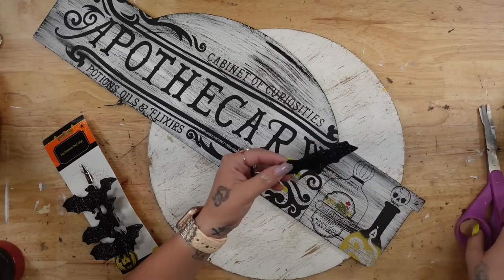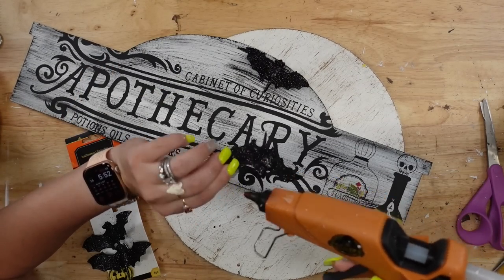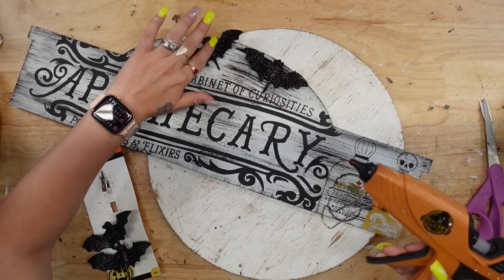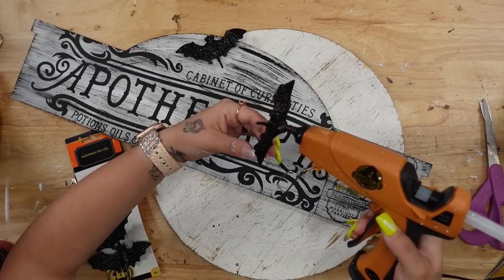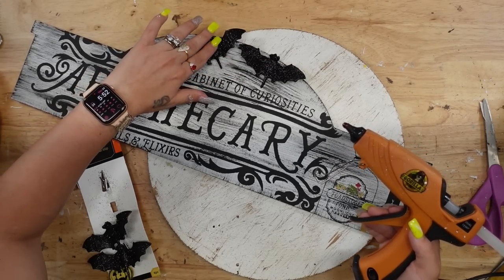Not only is Chalk Couture super easy, but the results are absolutely stunning, and peeling back that transfer to reveal that super crisp image is never going to get old. Next, I'm going to take these Halloween bats that are on clips. I took two of them, pulled them off the clips, cut the piece that goes into the clip off so these could sit more flat on my sign, and then I just glued those to the top of my sign.